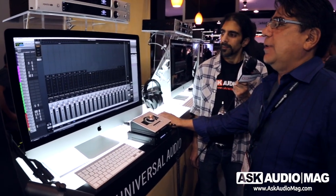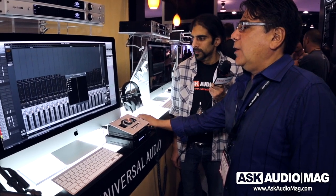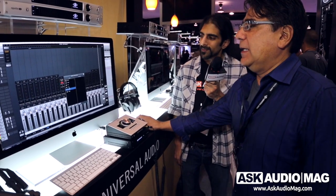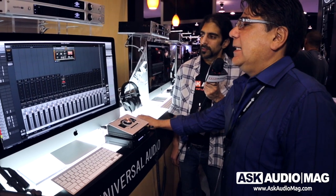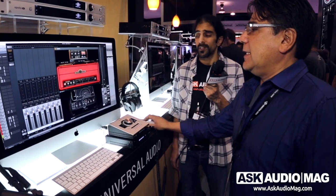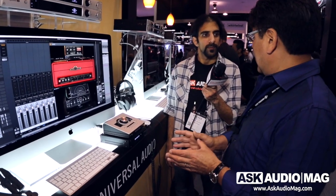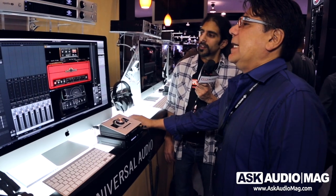We've introduced a new thing called a channel strip preset. Click on it and these are channel presets — a stack of plug-ins comes up and you can see three plug-ins instantiated all at once. When you open up a plug-in in a channel strip window you can see all the controls at once. It lets you create the signal chain you want, dial in the settings, and then save it as a preset — a simple way to get a sound.